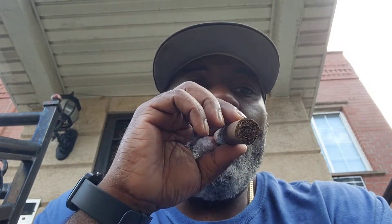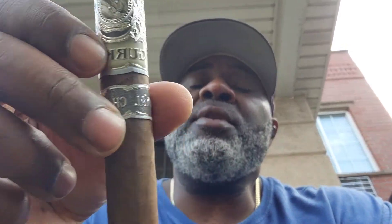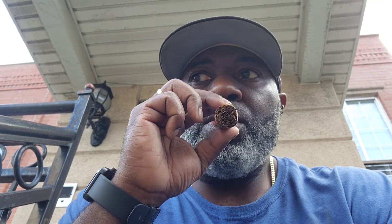I am legitimately getting some chocolate notes. Cedar. Very nice draw. This wrapper itself is not really too dark — you probably can't see it in the video. But like I said, it's a really pretty cigar. I did a little perfect cut. On the draw, I'm going to say like a sweet A, if you can believe it or not.